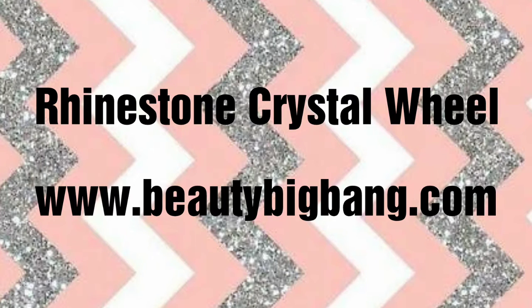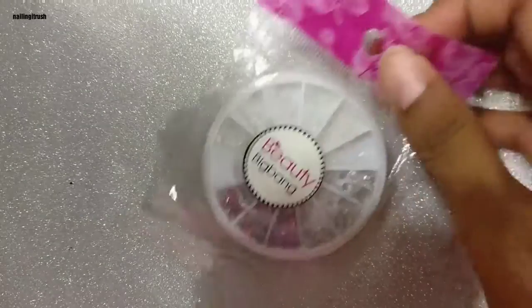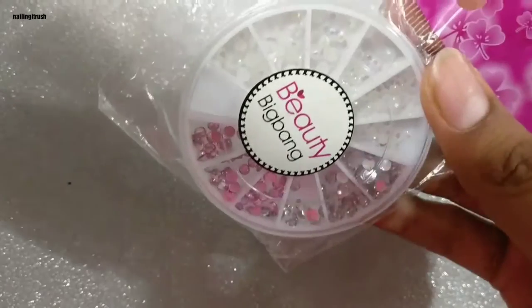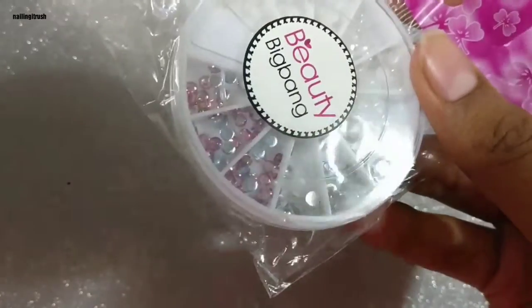Hey guys, welcome back to my channel. Today I'm doing a review on a rhinestone crystal wheel that I got from www.beautybigbang.com. You can see the brand logo on the packaging itself.